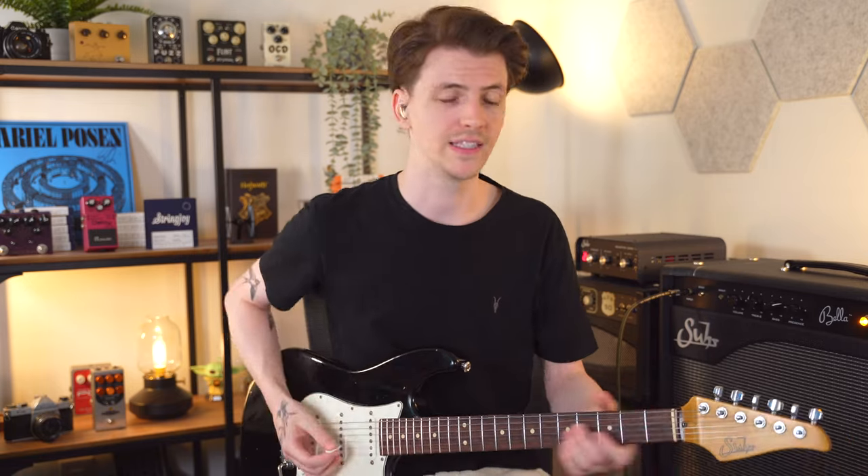Let's kick things off by just listening to the clean tone. This is going through the pedal board and it sounds like this.